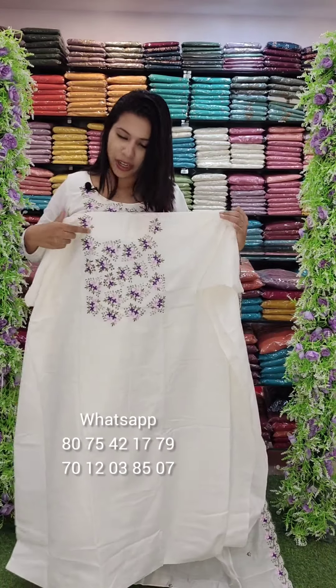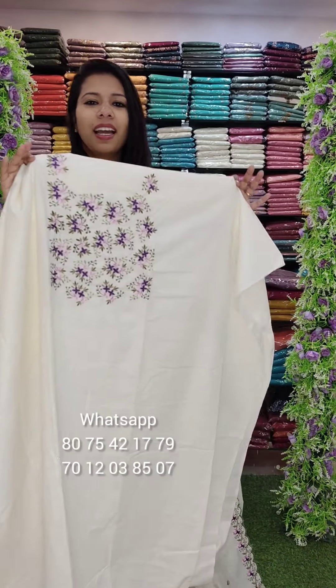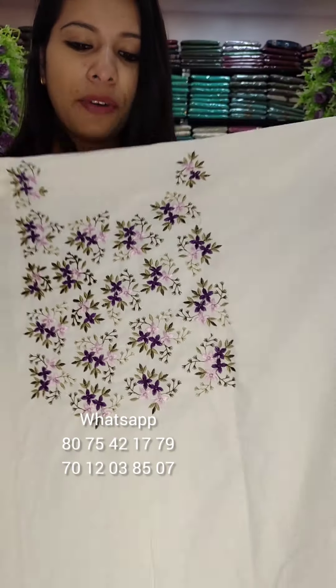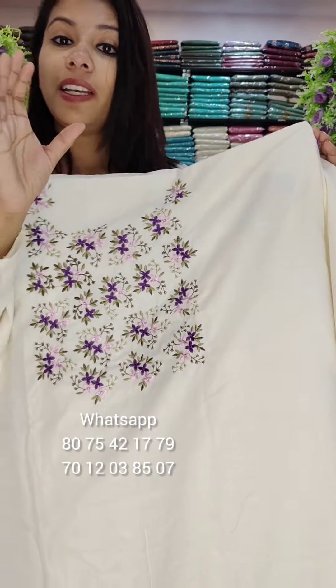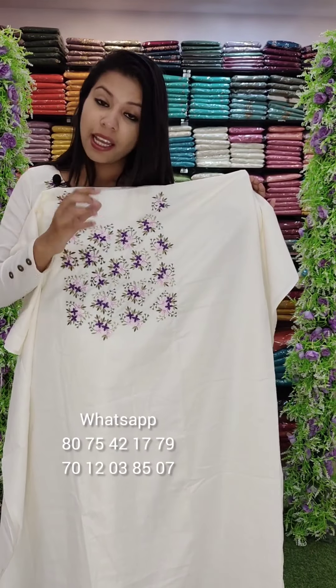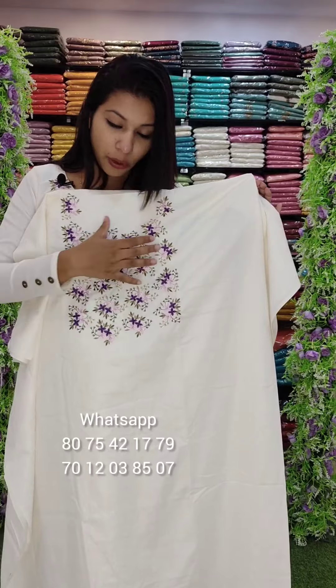First, we have different combinations. Dark lavender with pink. There are some minute flowers — light flowers with green and stem. We have different combinations. We have 4 combinations.